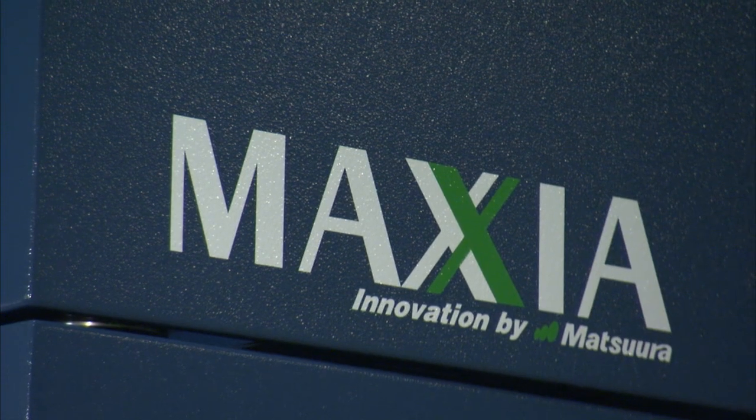I'm standing in front of the Matsura MX850 and I'm going to introduce Dominic, who's the National Sales Manager for Matsura. I thought this would be a good opportunity for you to talk us through the MX850 and tell us a little bit about the machine. Why is it a new machine to the range, and why has it been introduced? Well, it's a larger machine of a model that we've now had for about two and a half, three years.